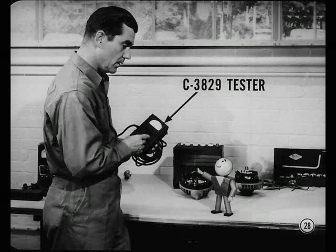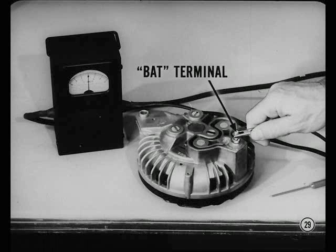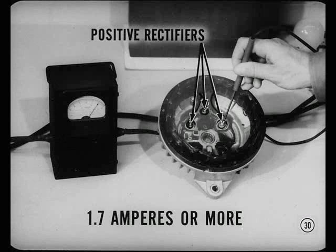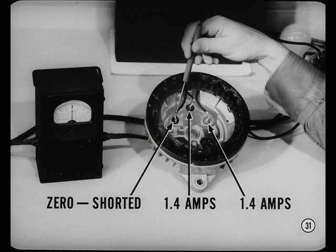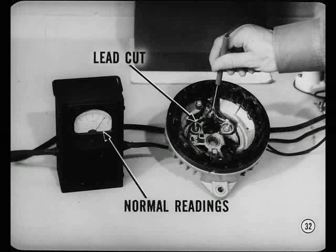Frank will give you a hand testing those rectifiers. First, plug the tester into a 110-volt outlet. Then connect the alligator terminal to the bat terminal on the alternator. Touch the test prod to the rectifier leads of each of the positive rectifiers in the heat sink. Be sure to test at the connection nearest the rectifier. The meter reading should be 1.7 amperes or more, and the same for each rectifier. Now, if two rectifiers show almost identical readings but lower than 1.7 amperes, and the third rectifier has a zero reading, you can be sure this last one is shorted. If you take the shorted rectifier out of the circuit by cutting the lead, the readings on the other two rectifiers will go up to normal.